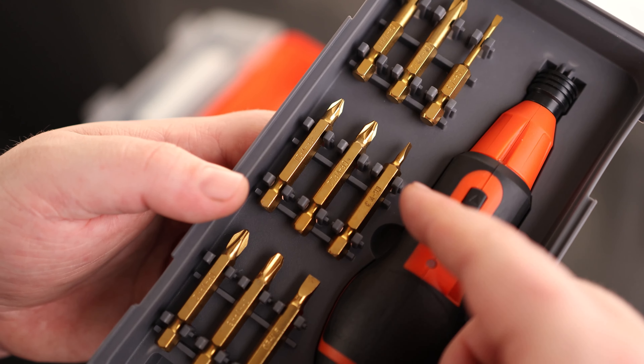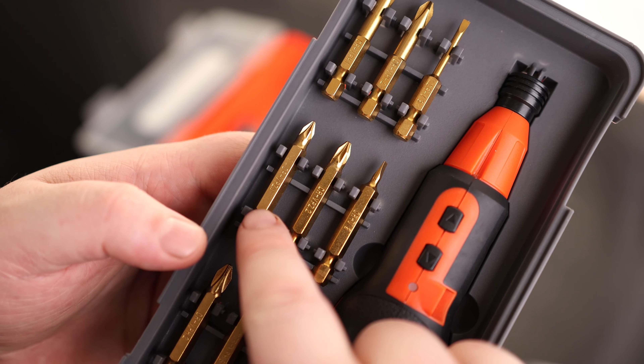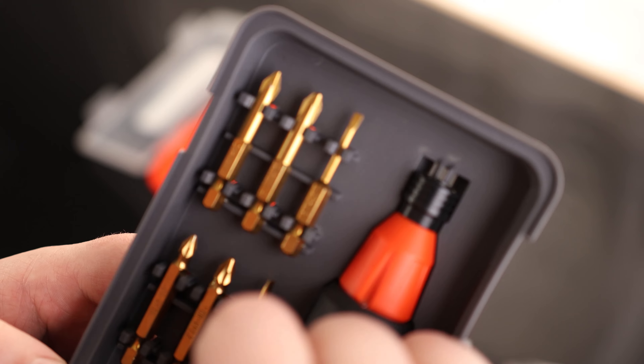For our larger size bits, we got two threes and a five for our flathead, but this one is also narrowed down so it's going to be for getting into tighter areas. We got two posi drives — a one and a two — and then we got our Phillips: a two and a three, so a nice fat bit right there. And for the narrowed down, we've got a one and a two.